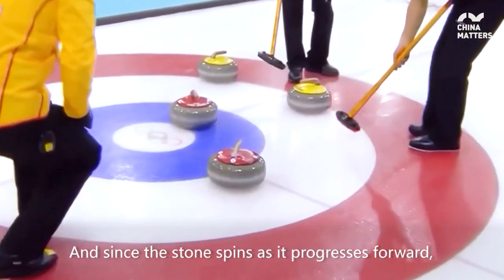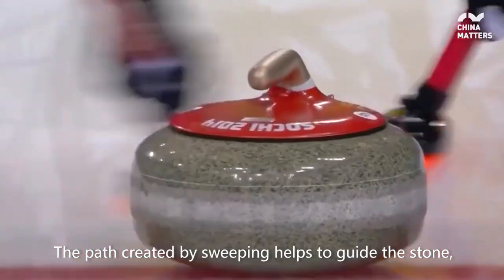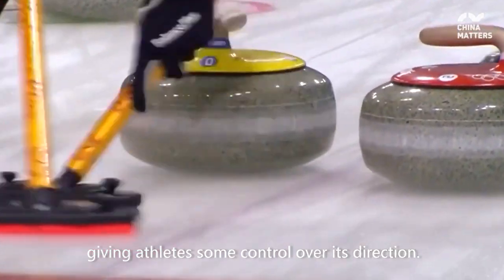Since the stone spins as it progresses forward, it will gradually curl to the side. The path created by sweeping helps to guide the stone, giving athletes some control over its direction.